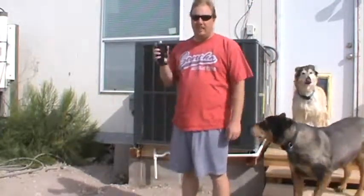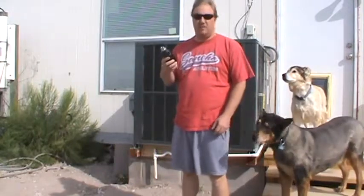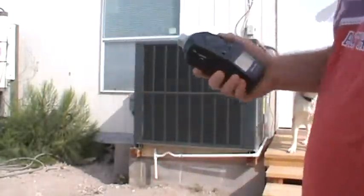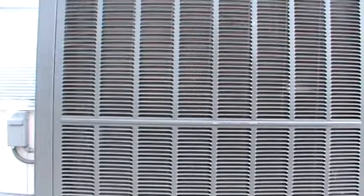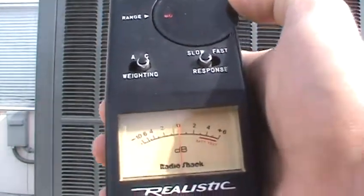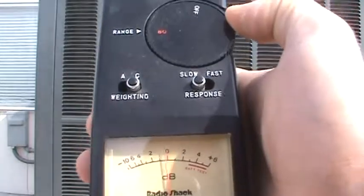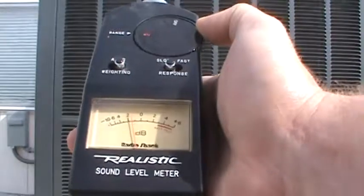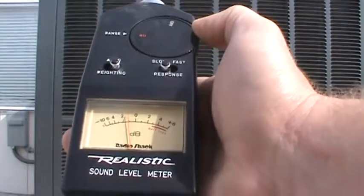Hey tubers, it's been a couple days — new unit's in. Got the SPL meter, let's see how much quieter this one is. The dogs came out to say hi. We're about three and a half feet away again — looks like we're getting about 78 to 80 dB.